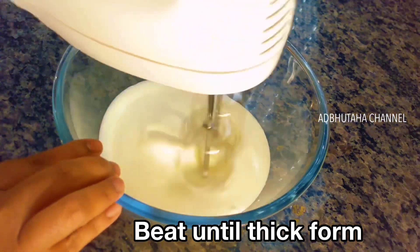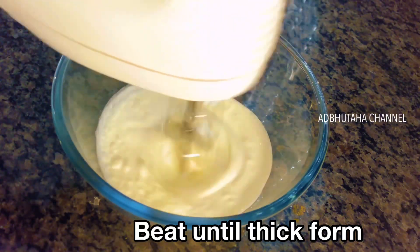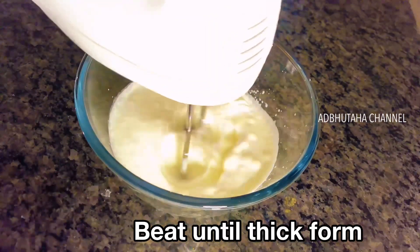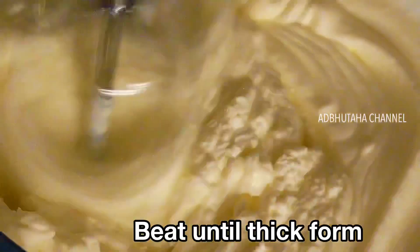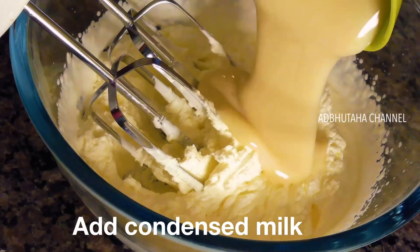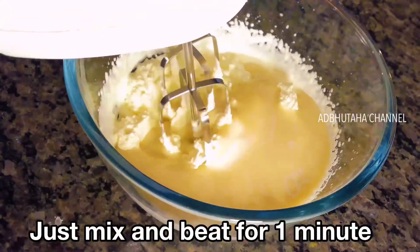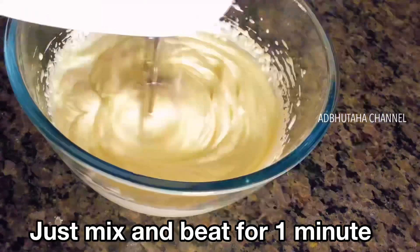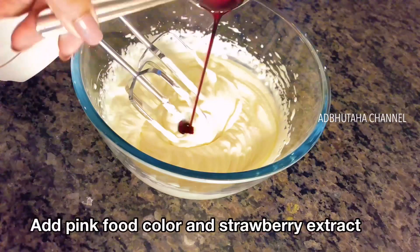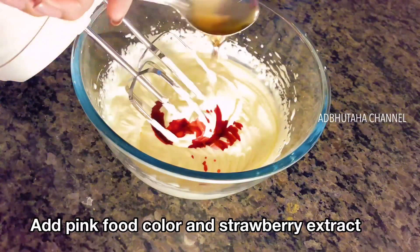The heavy whipping cream is very easy to get by — it is very thick. We will prepare for 3 to 4 minutes. Then we will add condensed milk 1 cup and mix for 1 minute. Next, pour in the pink food color and strawberry extract, and mix for 1 minute.